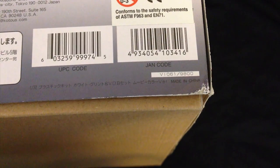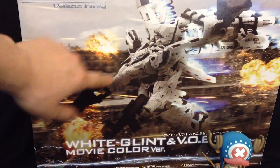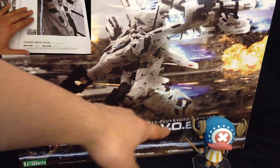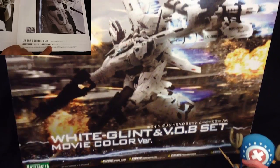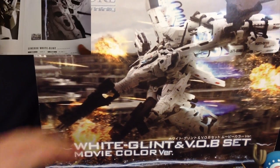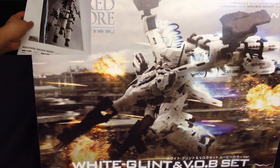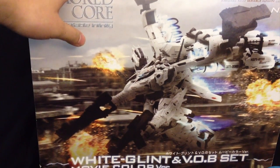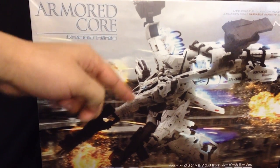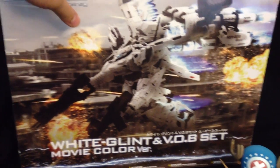This guy sells for a staggering 9,800 Japanese yen. Originally the White Glint just by himself was released back in 2009, but then about a year later Kotobukiya decided to give you the V.O.B. set with a giant Vanguard Overboost thing in the back, which looks absolutely amazing. I picked this guy up about a year ago but never really had the chance to build him. So this is most likely production run 3, 4, maybe 5. But recently, November 2013, the 6th production run should be coming out, so those of you who weren't able to get him before might be able to get him now.